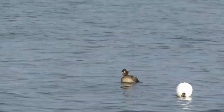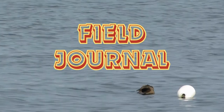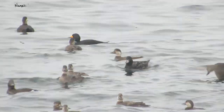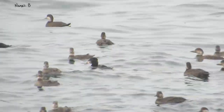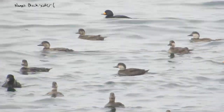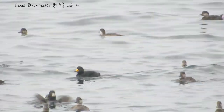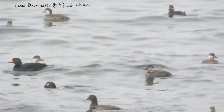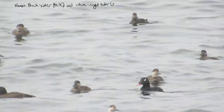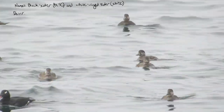I decided to add the scoter flock to my field journal. Instead of choosing a single species, I'm going to write about the combined group. The flock was composed of both the black scoter and the white-winged scoter. I'll use abbreviations to make it easier to write about — calling the black scoter BLSC and the white-winged scoter WWSC. Then I wrote a short description of the scoters.